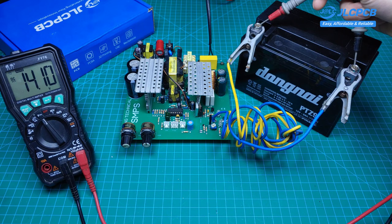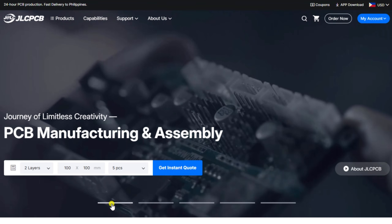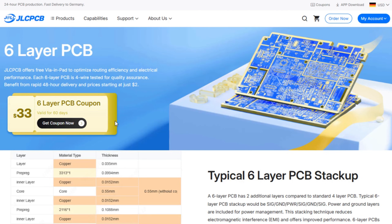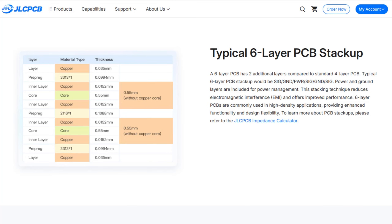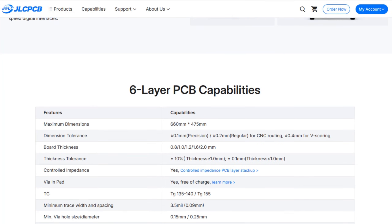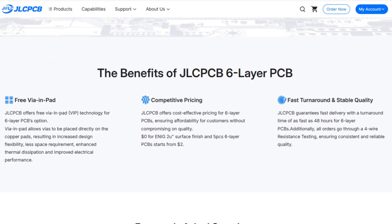I'll give you a detailed step-by-step guide, but first let me introduce my partner and sponsor, JLCPCB. I'd like to thank JLCPCB for supporting this video. Over the years I've used JLCPCB's 1- to 4-layer PCBs in many projects, and they've always been reliable with fast turnaround. Now JLCPCB is making high-performance 6-layer PCBs more accessible. With 6 layers, routing becomes cleaner and more efficient, increasing wiring density by around 30–50%, so you spend less time dealing with routing limits and more time focusing on your design. With free via-in-pad technology and ENIG finish included, JLCPCB delivers professional-grade 6-layer PCBs without the professional-grade price. If you want to try it yourself, you can get the latest coupon by clicking the link in the description below.